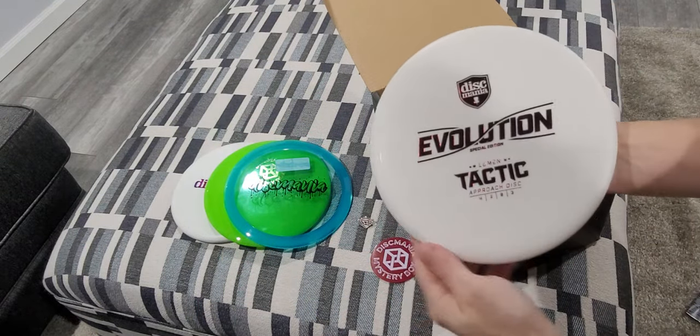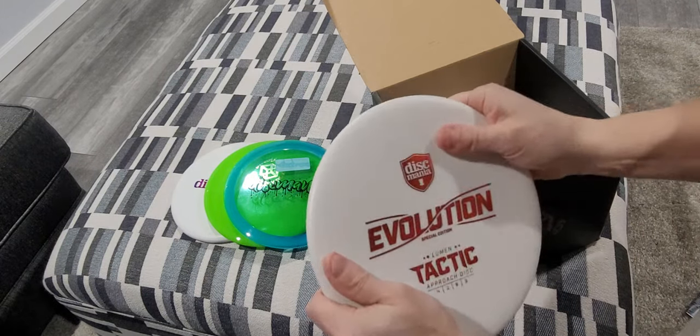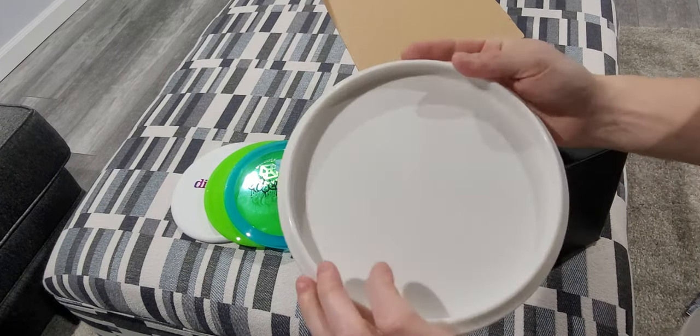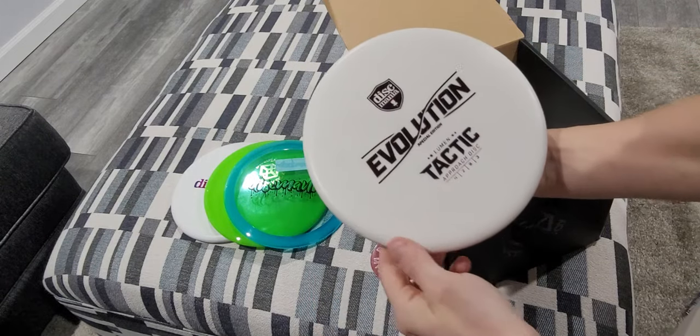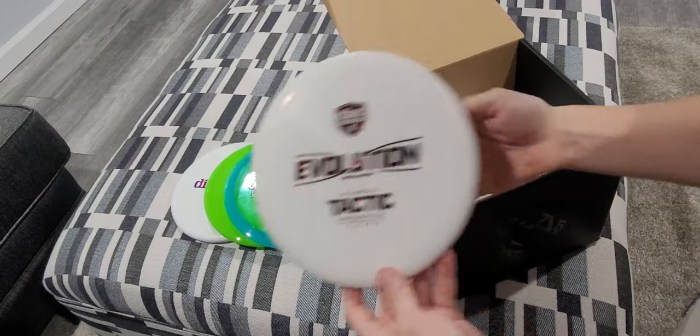And next, the Lumen Tactic. A little stiff plastic. 174 grams. Nice little red stamp on there.